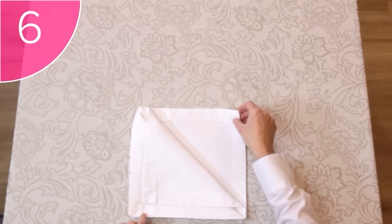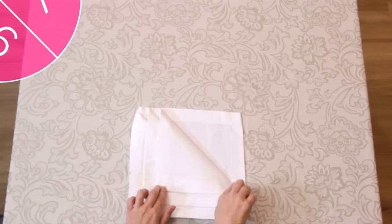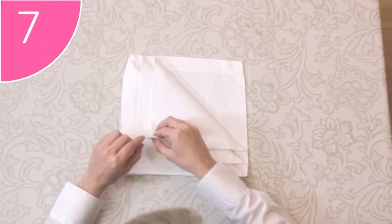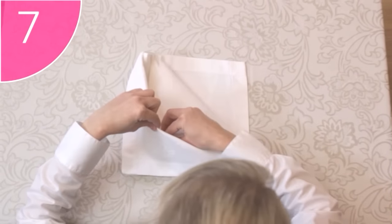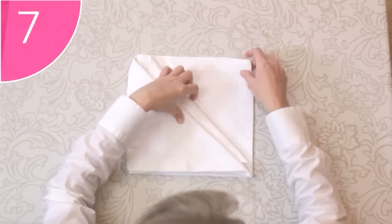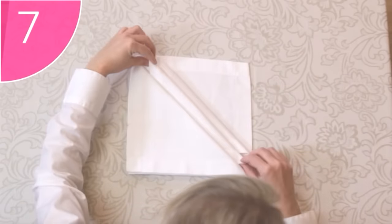Step 6. Do the same with the third corner. Step 7. You can lift the top two corners, and tuck the first corner under the first flap, as though into a pocket. Do the same with the third corner — tuck it under the second flap. Make sure that the diagonal lines are even.